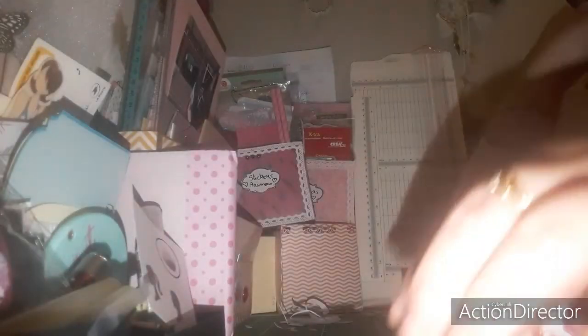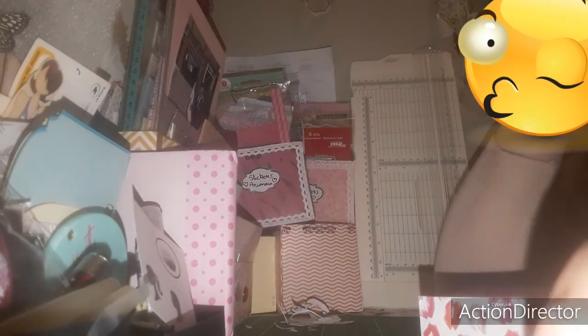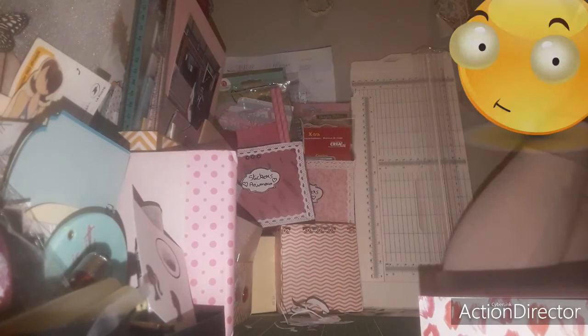Voilà ce que j'ai réalisé pour l'instant sur mes créations scrap du moment. J'ai une carte en cours — je ne vais pas vous la montrer de suite, j'attendrai d'être tranquille à la maison, sans avoir personne chez moi pour pouvoir finir ma carte. Je vous dis à très vite pour de nouvelles vidéos. Bye bye !